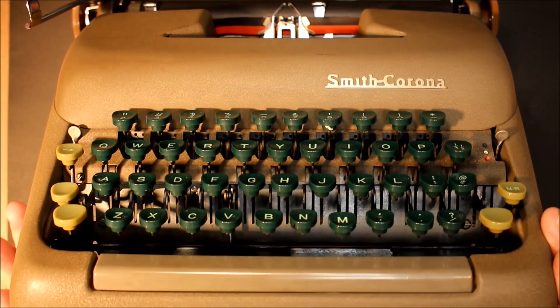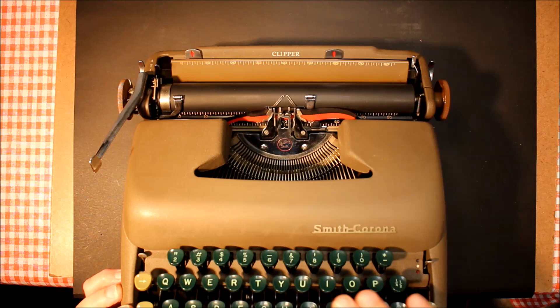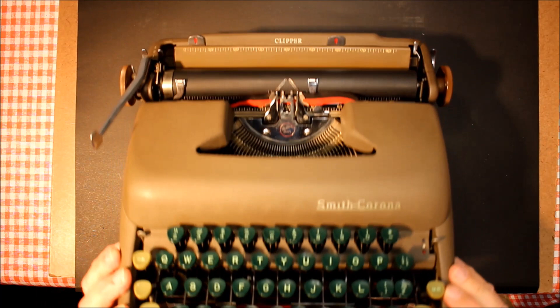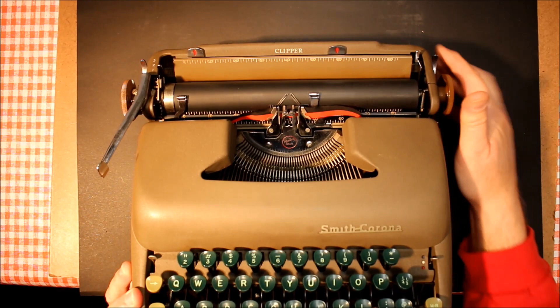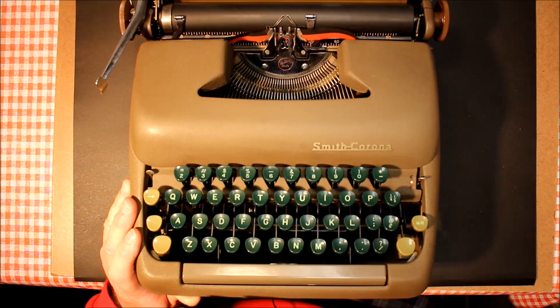What a beautiful machine this is in and of itself. By 1949 they were moving away from round keys and going more to what they call the finger-form style keys, which had a slight indentation and were designed to fit the finger a little bit better for the touch.